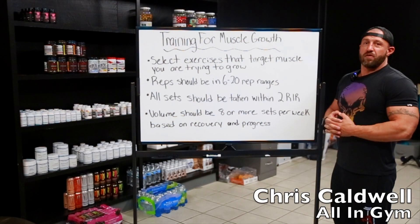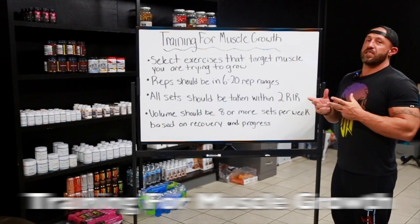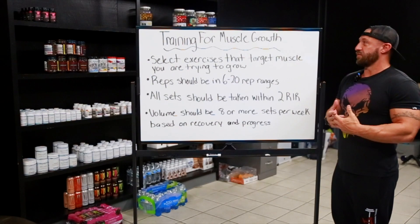Hey, it's Chris. We're back in the office at All In Gym shooting some educational content. Today, we want to go over specifically training for muscle growth — not to get better at sports or something like that. This is typically just to get bigger, just to get your muscles to grow.